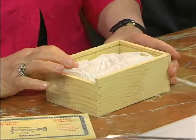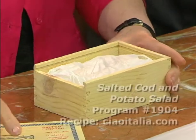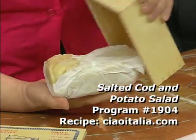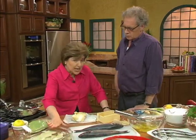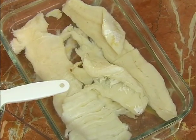Today I'm going to make a dish with bacalà, which is salt cod. It comes in a box just like this when you go to the store and get it. You have to rehydrate it, so that means you take the fish and put it in water, changing the water several times until you get all that salt out. Let it soak.